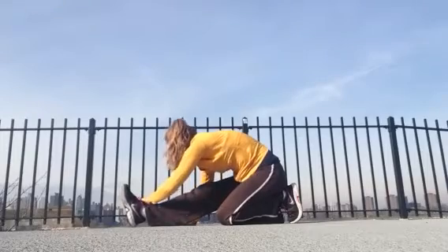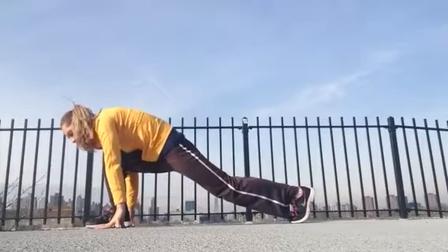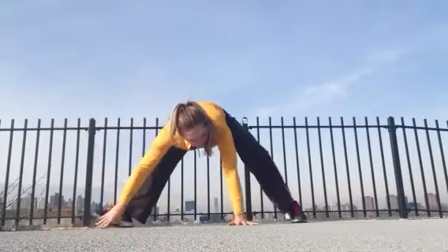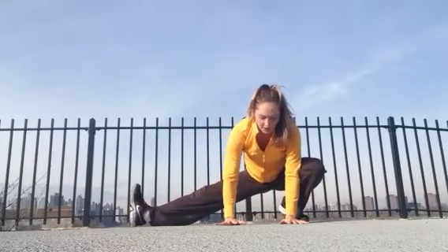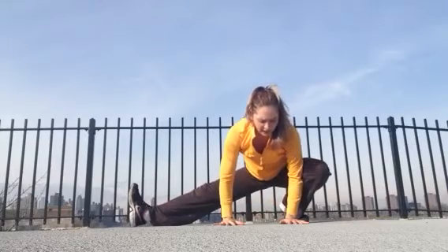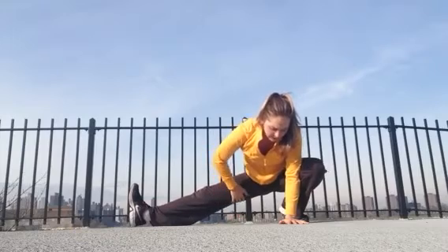Starting to release out of this, coming back to your low lunge, crawling your fingertips forward, re-bend your front knee, pick up your back knee. Start to crawl your hands towards your left foot, turn your left foot towards me, flex your right foot, and bend the left knee. Press into your palms, take a lot of ease off your knee — you don't want to feel any weight or tension there. You can rock side to side, just open up this hamstring a little bit.